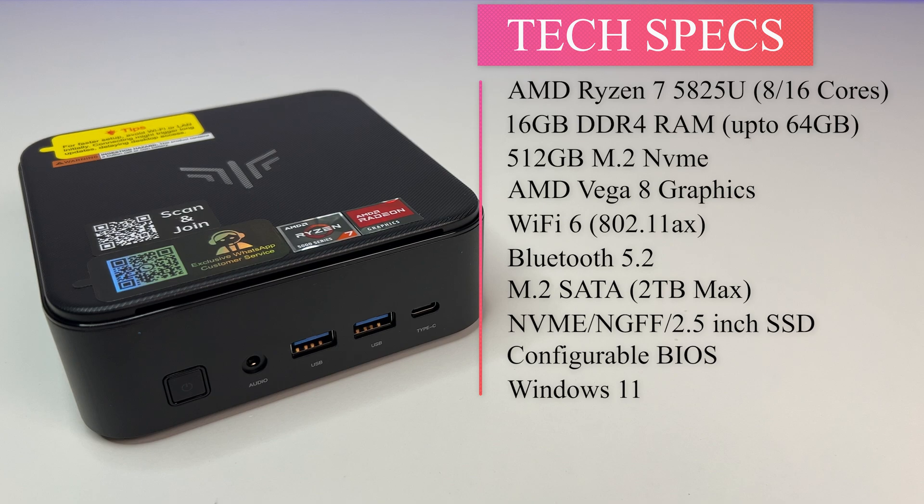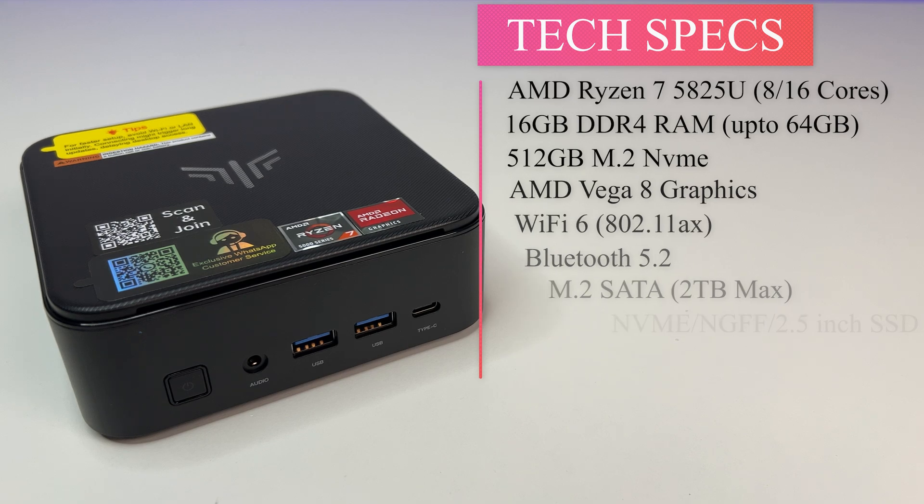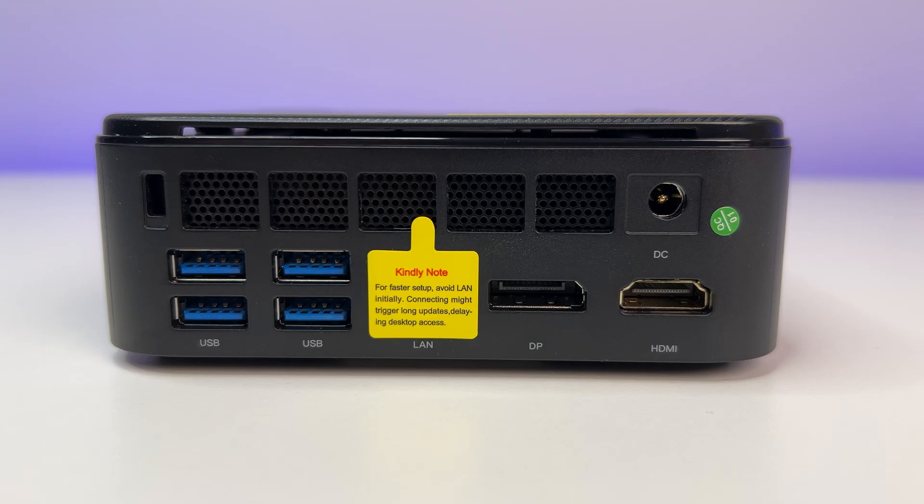It has a 512GB NVMe SSD but can accept two M.2 drives — one supports M.2 NVMe and SATA, and the other supports M.2 SATA only, up to 2TB SSDs. It also features AMD Vega 8 graphics, Wi-Fi 6, Bluetooth 5.2, and Windows 11.